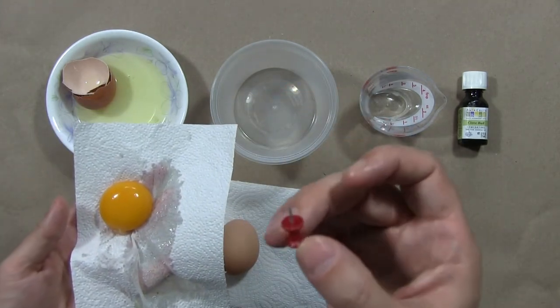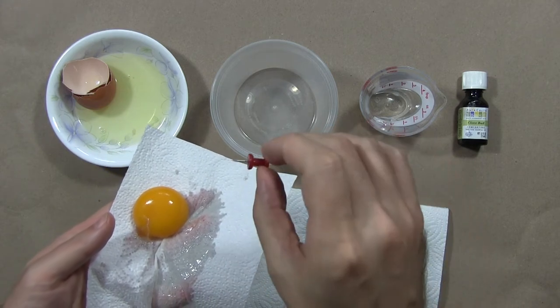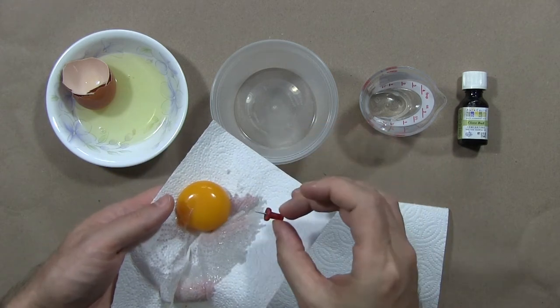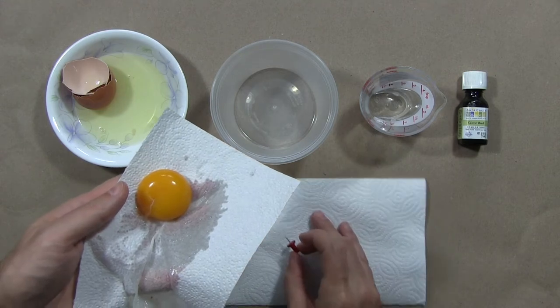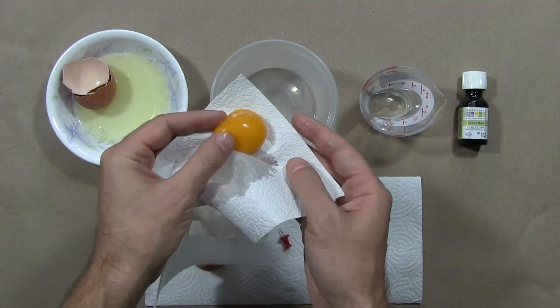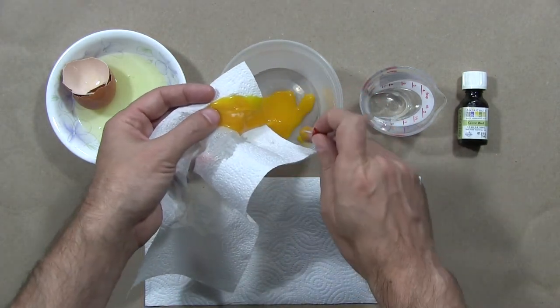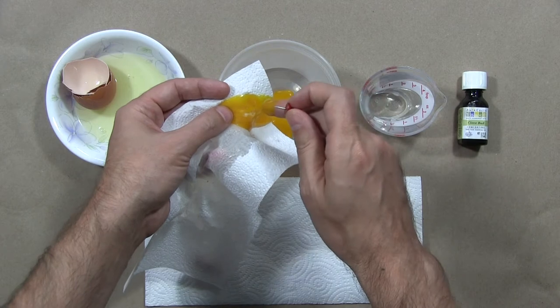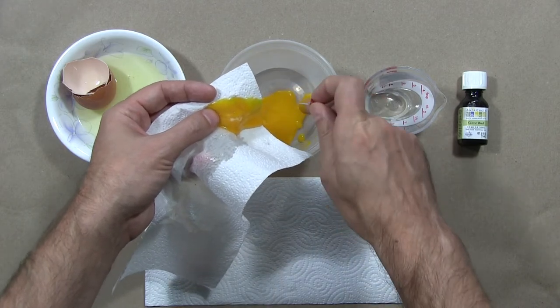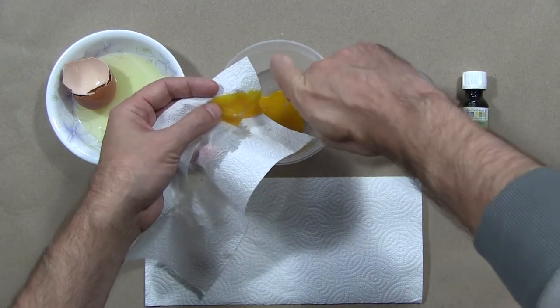I also had a thumbtack here, and that's to actually separate the egg oil from the yolk sack. You want to hold onto the actual sack that holds together the egg oil, and all that we want is the yellow yolk.